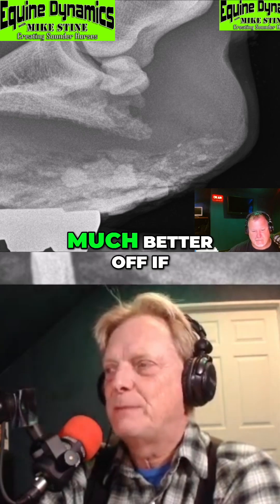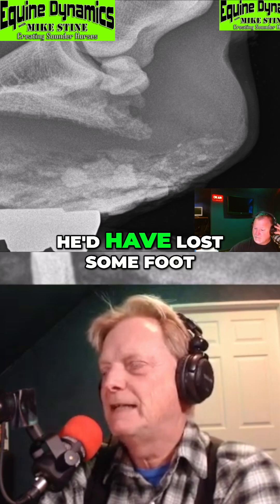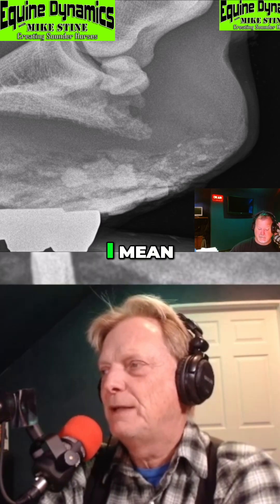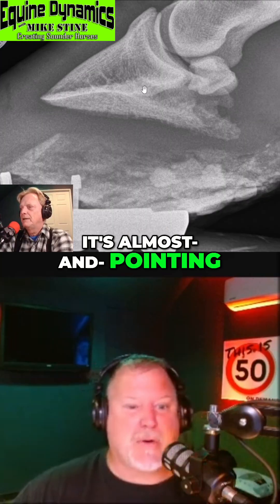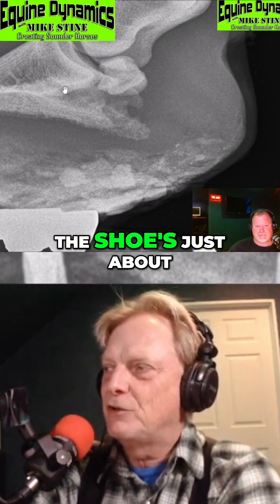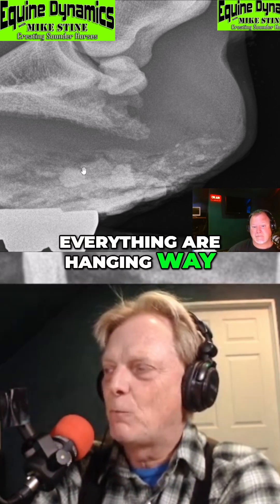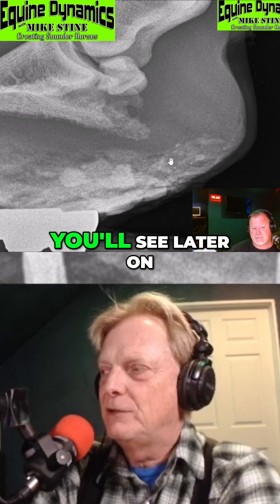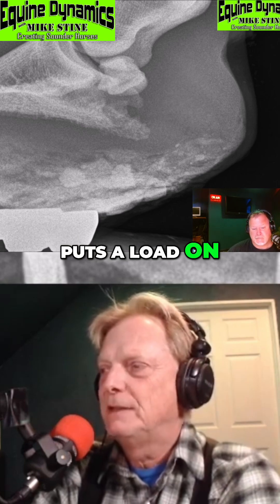The horse would be much better off if he'd lost that shoe — he'd have lost some foot. But look at that alignment: that coffin joint is broken backwards, almost pointing straight out. Do that line down from the joint — the shoe's just about completely in front of the foot. There's nothing underneath that joint. Heels and everything are hanging way out the back. We'll see later on when he stands and puts a load on it — it's not good.